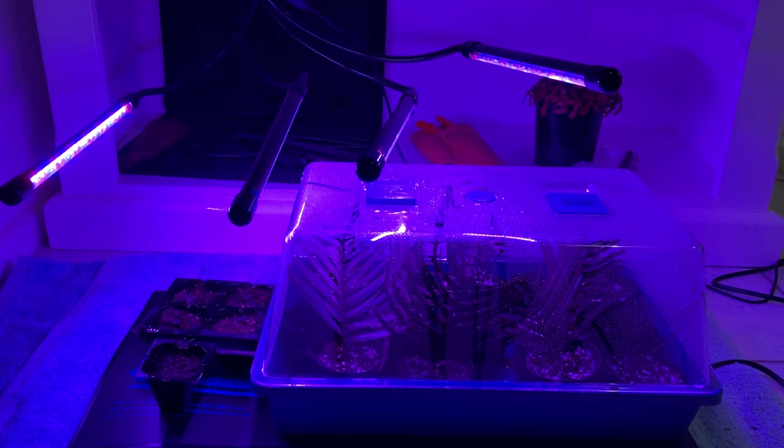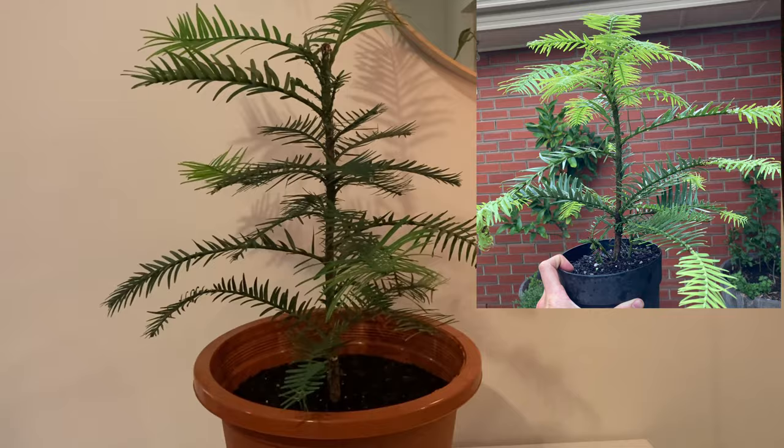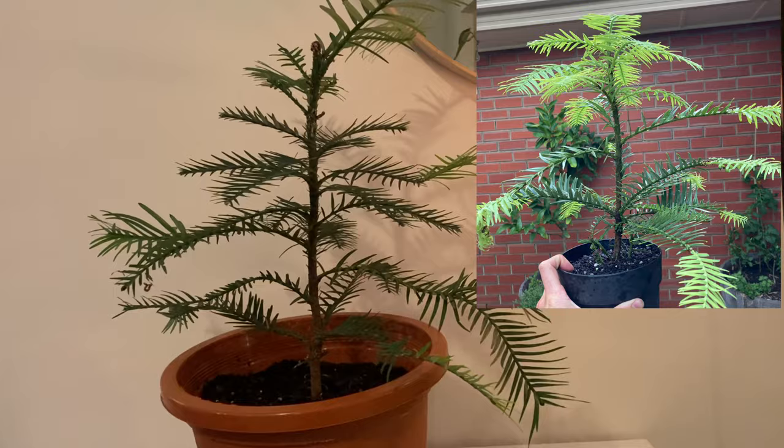I'm also putting mine on a heat mat, as you can see here, and under some grow lights. It's also next to a really big window with indirect light. And here's some of my Wollemi pine — obviously this is not from the batch I just did, but you can expect something like this from one to two years.